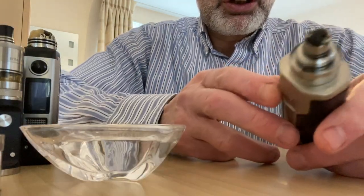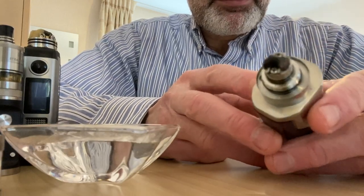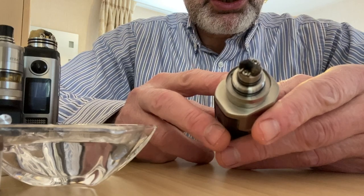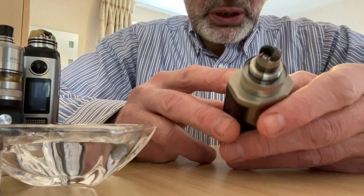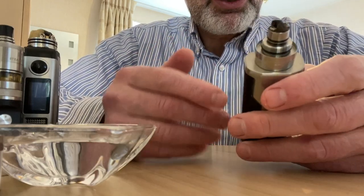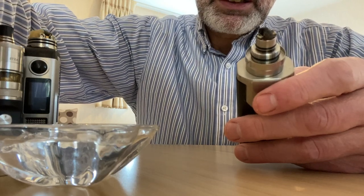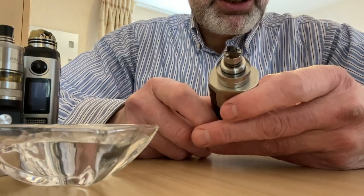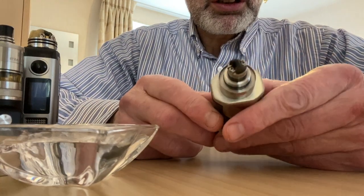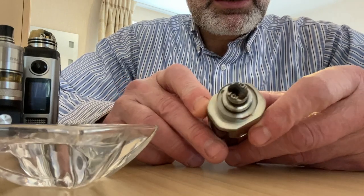So here I've got my coil for the CAFON Prime. But in reality, this applies to every RTA — mouth to lung RTAs — that you're going to use for naturally extracted tobacco. Most naturally extracted tobacco is vaped on mouth to lung. I don't think anybody vapes direct to lung tobacco. So it doesn't have to be this particular tank; it's the same idea. But you can see the gunk that's on it.